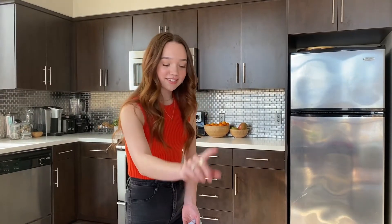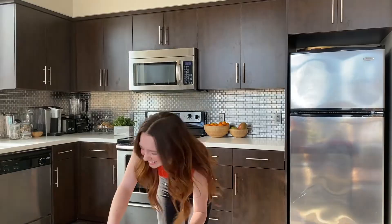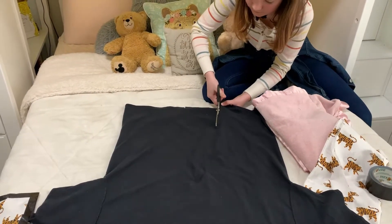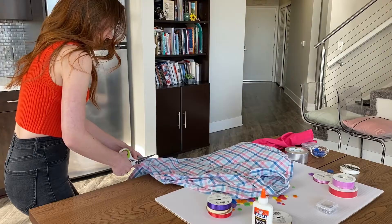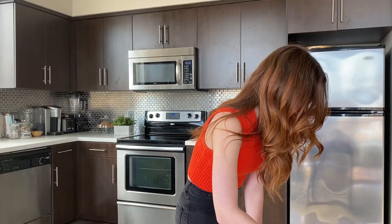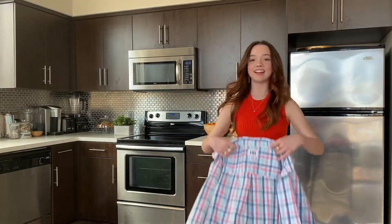Now we're moving on to the pants. By the way, this is my dad's shirt. I asked him if I could use it and he has donated it to the arts. It's my favorite shirt! I'm cutting. This is scary. Sorry, Dad. Bye-bye shirt. I don't even know if I'm cutting it right. Voila! I cut it!